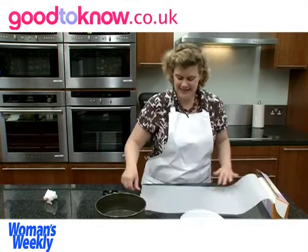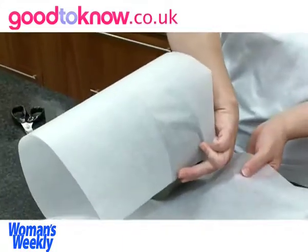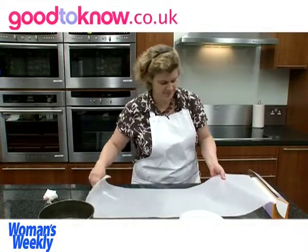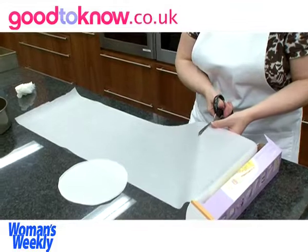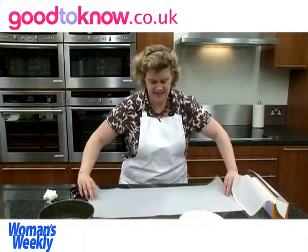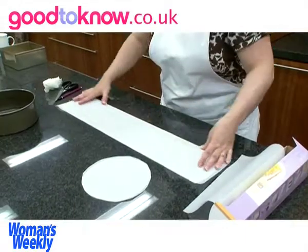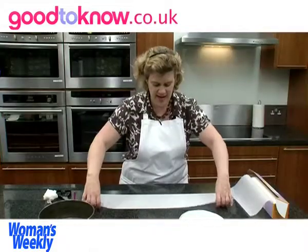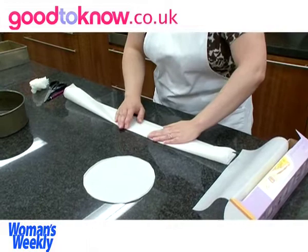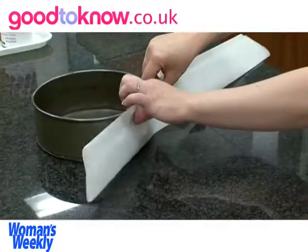Now for the sides I'm going to take the tin and wrap the paper around it, allowing a little overlap. I'm going to fold the paper in half and then fold the base of it in so the height of it is going to be just slightly higher than the height of the cake tin.